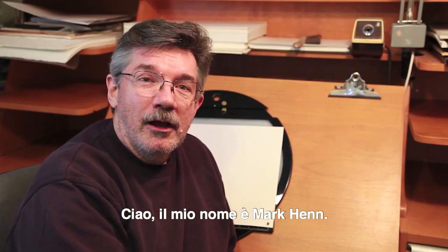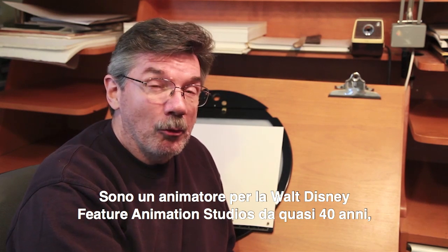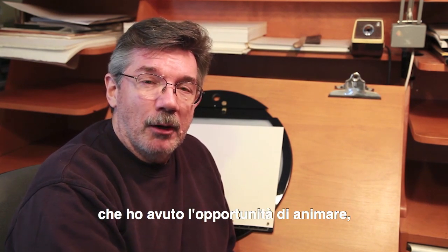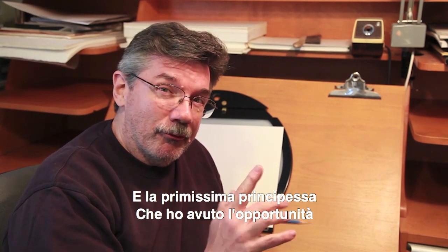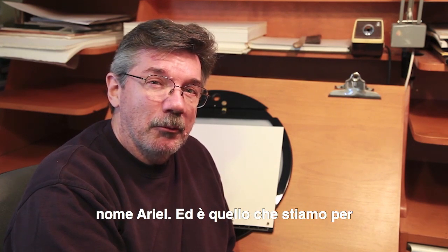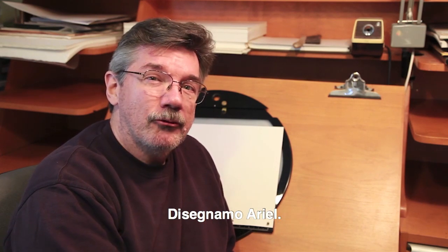Hi, my name is Mark Hand. I've been an animator for the Walt Disney Feature Animation Studios for almost 40 years now. Amongst many of the characters I've had the opportunity to animate, many of them were princesses. The very first princess I had the opportunity to animate was a young lady by the name of Ariel, and that's who we're going to draw today. So come along and let's draw Ariel.